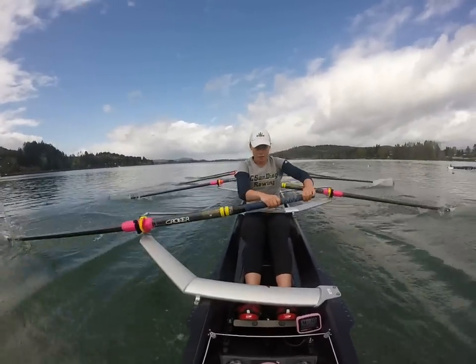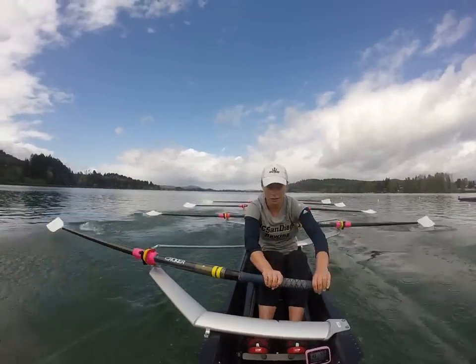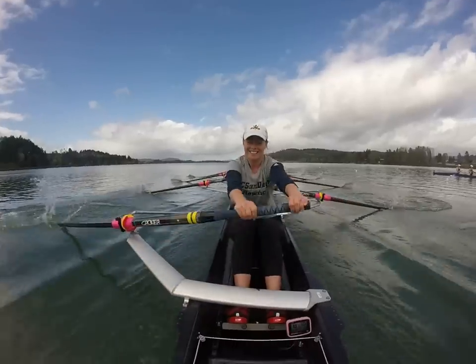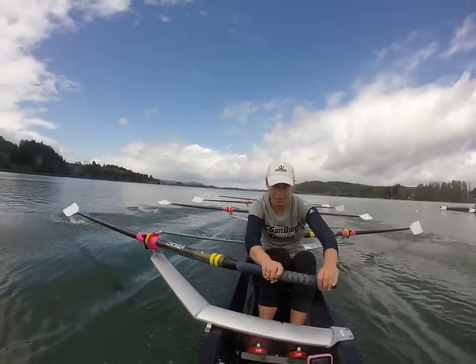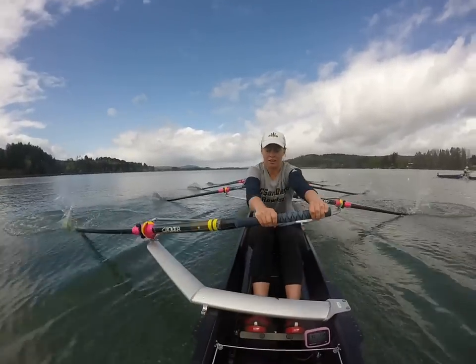One together. Two, front dress. Three. Four — that's it, Kelly. Five, good Jess. Six, come on Hammonds. Seven, eight. Go together, go. Big nine. Ten, shift down.